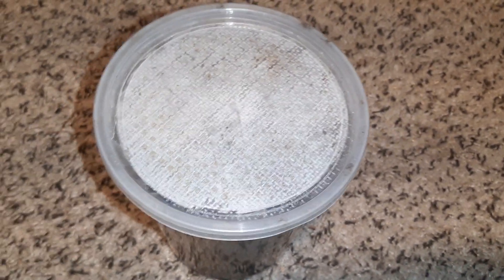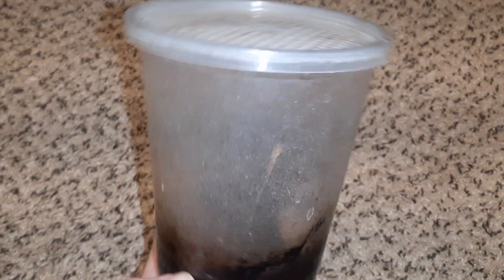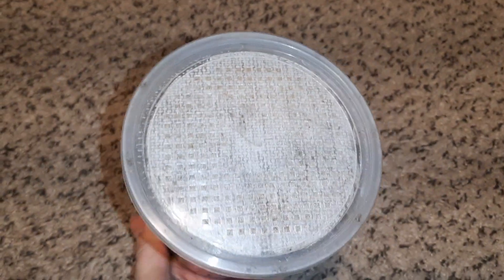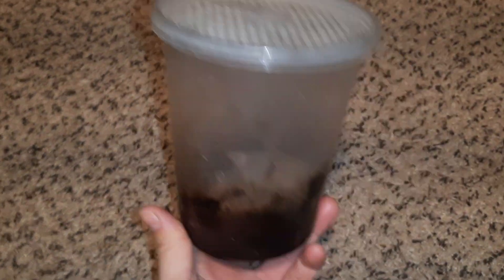Hey, welcome back to another episode of crappy care guides. I've done so many care videos on these things — these moth flies — but people always want more info on them, so here you go.